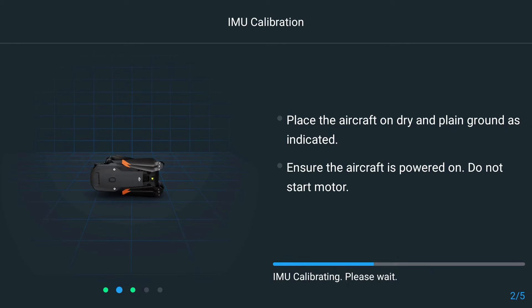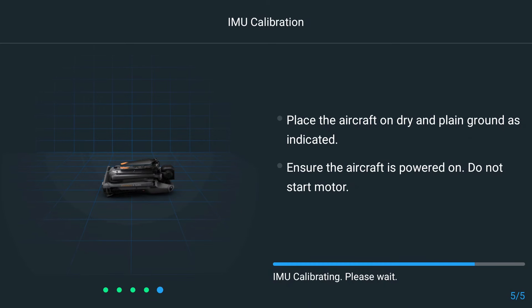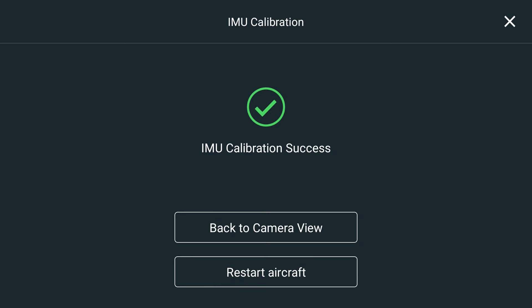So first, we'll put it on its side. And once the aircraft is done calibrating on its side, it's asking us to put the drone vertical to continue this process. We're just going to hold it there as steady as we can. Now that it's finished with that position, it's asking us to put the drone upside down. Once you see IMU calibration success on your display, you can right the drone and begin your mission.